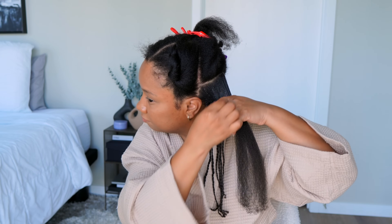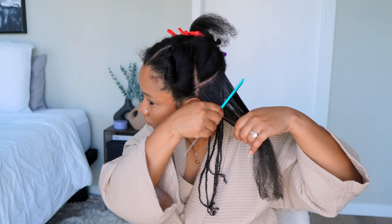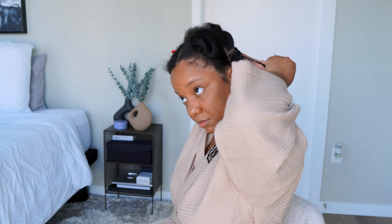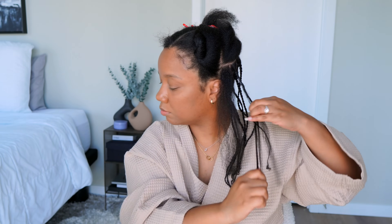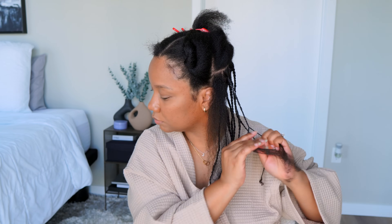If you haven't tried doing it this way, try it out and see what you think. Don't just braid all the way down or just twist all the way down — mixing it up still gives you a really long-lasting result. I also like to braid the base because it holds my hair a lot longer, keeps it nice and flat, and keeps my parts looking as neat as possible. If you haven't tried braiding your base, try it out and let me know what you think.